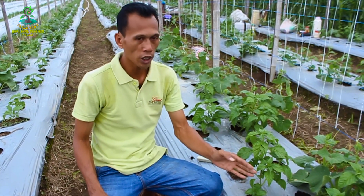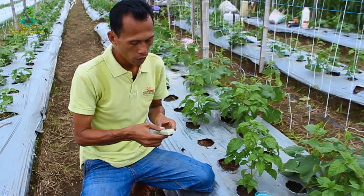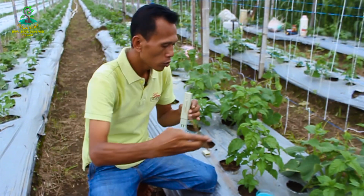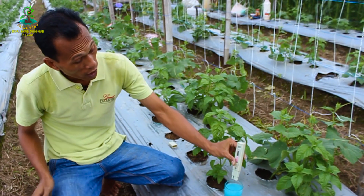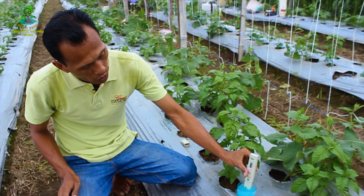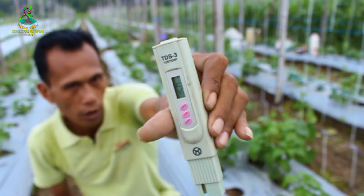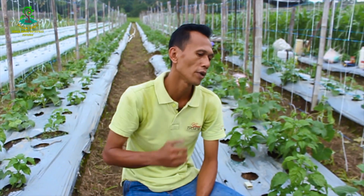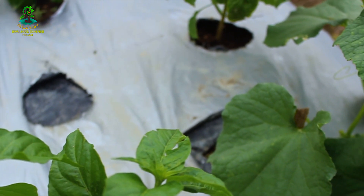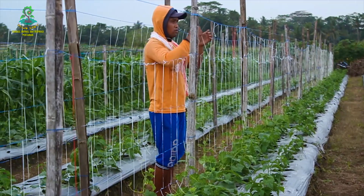Ini sampel pupuk yang tadi kita ambil. Sekarang waktunya untuk kita uji kadar kandungannya dengan menggunakan alat yang dinamakan TDS. Kita hidupkan dulu alatnya — menunjukkan nol. Kemudian kita aduk pupuknya dan kita masukkan alatnya. Hasilnya 150 x 10, berarti 1500 ppm. Angka tersebut sangat tinggi dan cukup untuk memacu pertumbuhan cabai rawit dan timun. Dalam budidaya hidroponik, tanaman cabai memerlukan 1260–1540 ppm, sedangkan tanaman timun memerlukan 1190–1750 ppm.